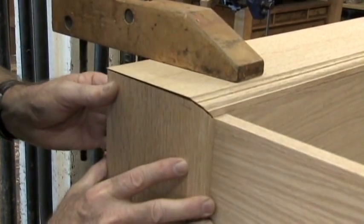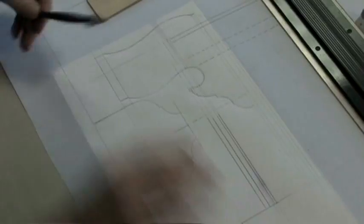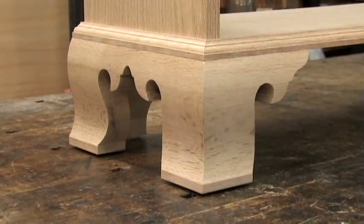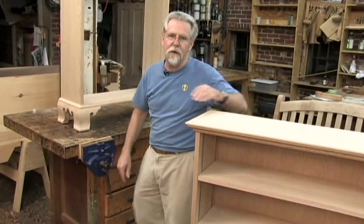It's mitered over its long length here. And also, I'm going to show you how to do this OG bracket foot, which is a little bit different — has a nice profile to the front, a little shaping on the front, and a molding that runs across the front of the case. Why don't we go ahead and get started?